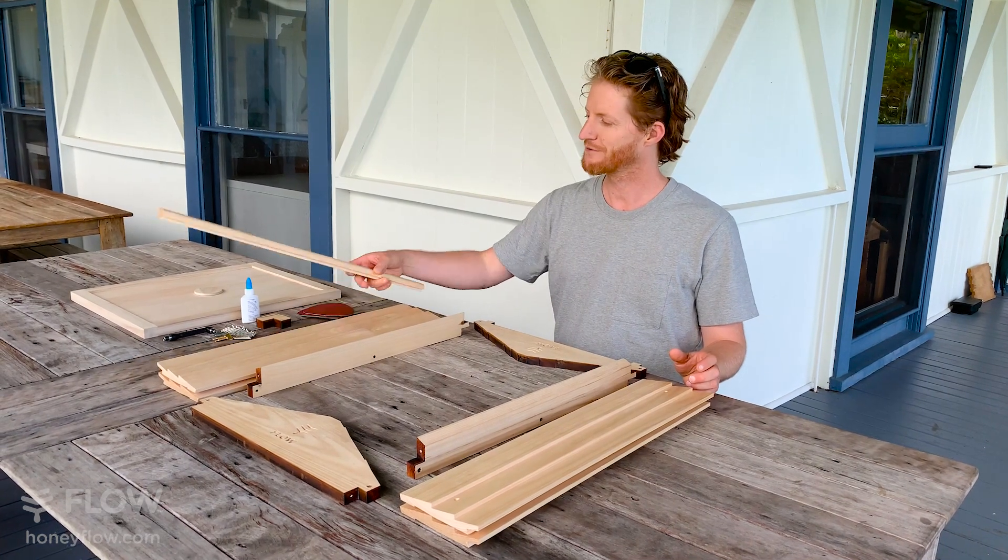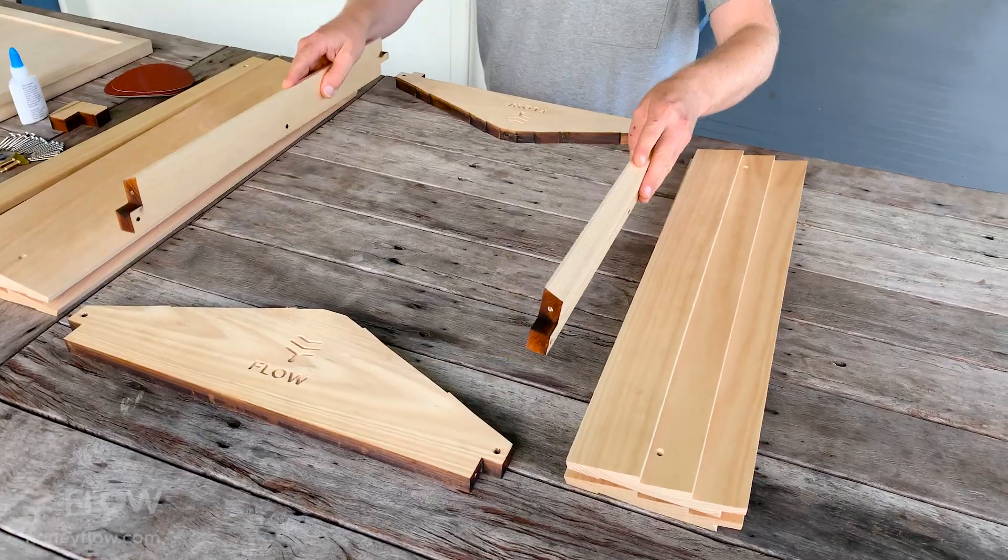Here are all the parts to your seven frame Flow Hive roof. These are the roof rails.